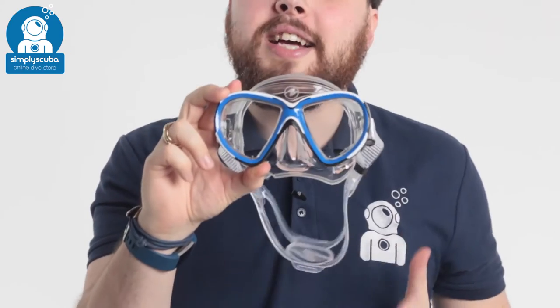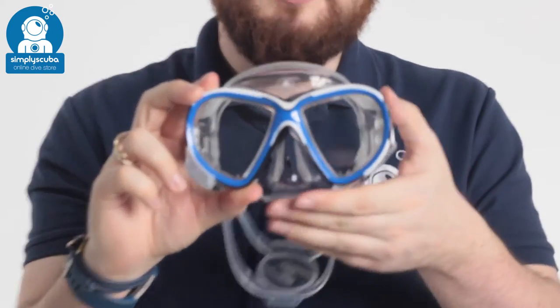Hi, welcome to Simply Scuba. Here we have the Aqualung Reveal X2 mask. This is one of their newest masks.